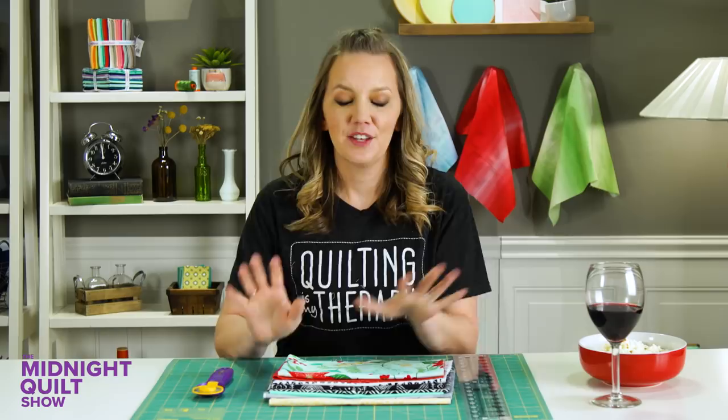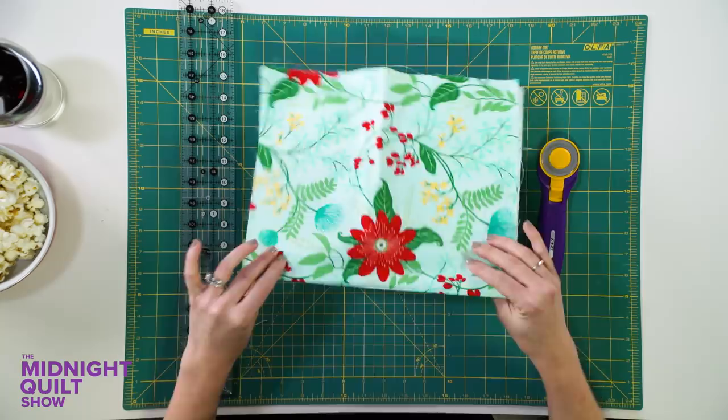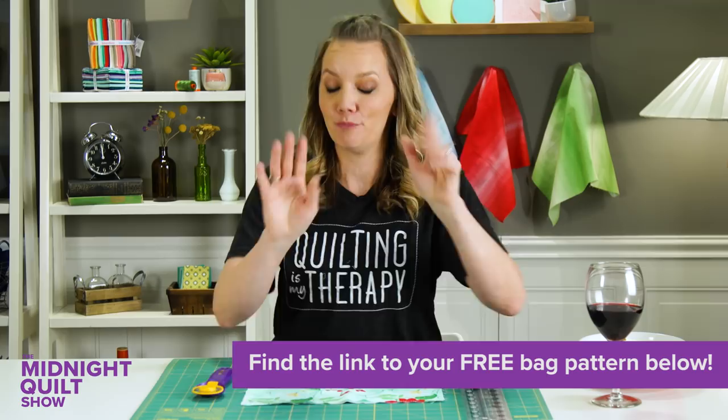Alright, I have my stash and I'm gonna start chopping it into strips. So this free pattern is called Tiki Toe, and what makes it so great for a stash buster is that it uses two and a half inch strips. So if you already have some of those stray pre-cut strips laying around, perfect. If not, just go ahead and start chopping it up.